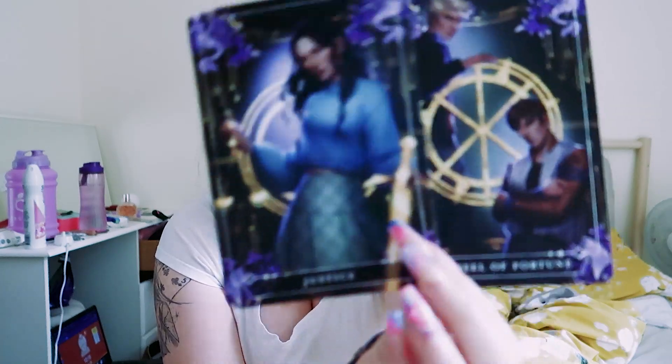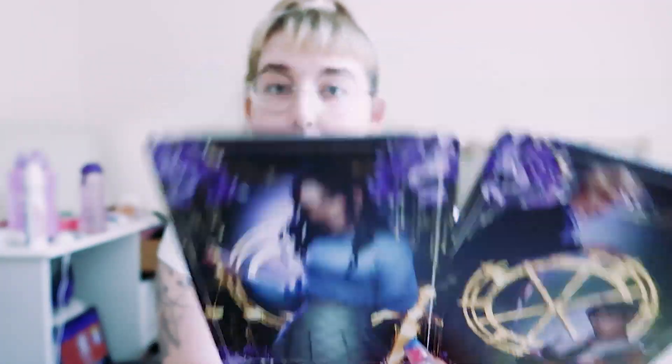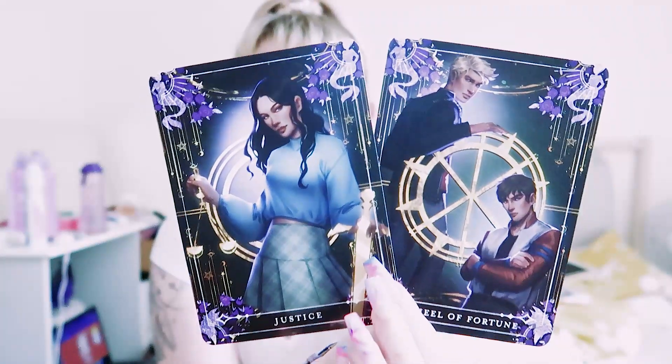And then we have the tarot cards, which are from Only a Monster — their January book, which I really, really liked. I gave it four to four-and-a-half stars. These are from Only a Monster by Vanessa Lenn, and I love this artwork. I think they've been using this artist on the endpapers possibly, because I kind of recognise the art style. Beautiful, beautiful tarot cards and beautiful artwork on everything, as per usual Fairyloot.